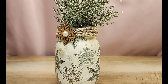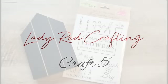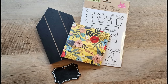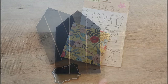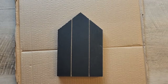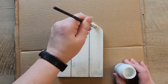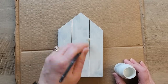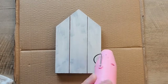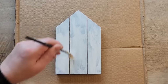For this craft we're going to use a house backing, rub-on transfers, a napkin from my stash, and a chalkboard tag. To get started, we're going to whitewash the front of this house using my white chalk paint from Waverly. This will allow the napkin when we decoupage it to really shine through bright. I'm using my air dryer to dry this.